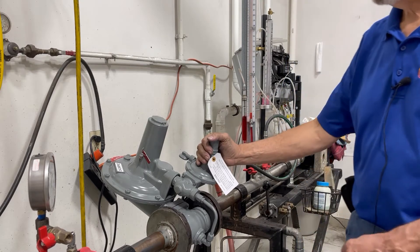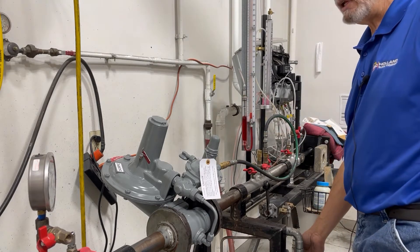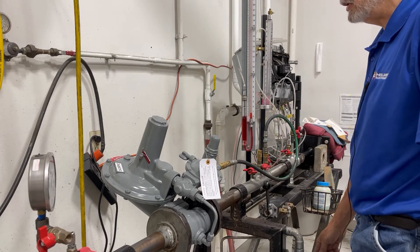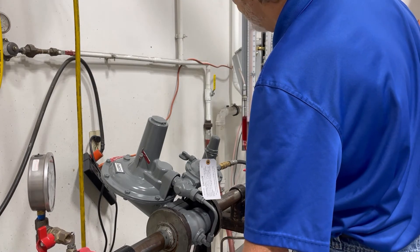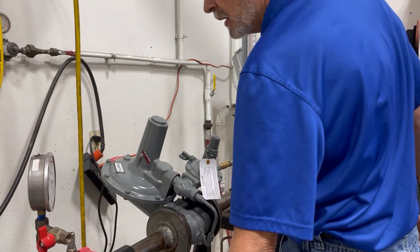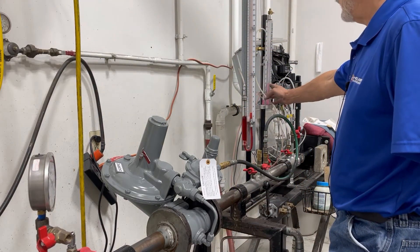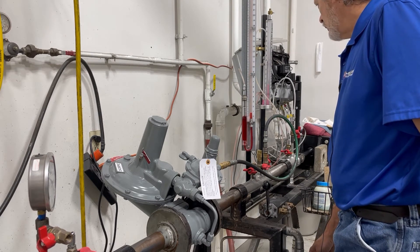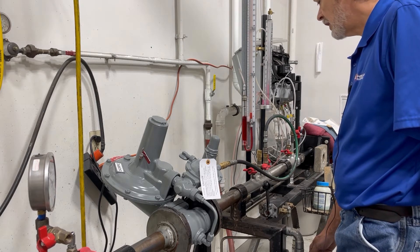The next thing I am going to do is go ahead and energize this regulator. I have an open downstream valve — I am going to close that valve off so that there is no downstream pressure. We are going to slowly open the inlet valve. We will see our inlet pressure climb on our gauge and our outlet pressure climb as well. Then you want to crack open your downstream pressure just a little bit so that you have flow.